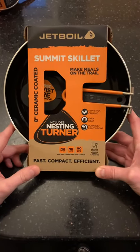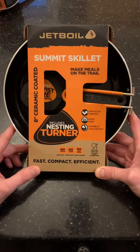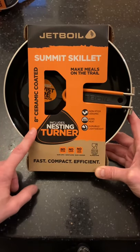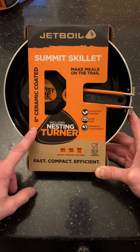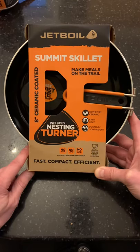Hi guys, this is the unboxing of my Jetboil Summit Skillet. This is an 8-inch ceramic coated frying pan skillet and weighs 300 grams.